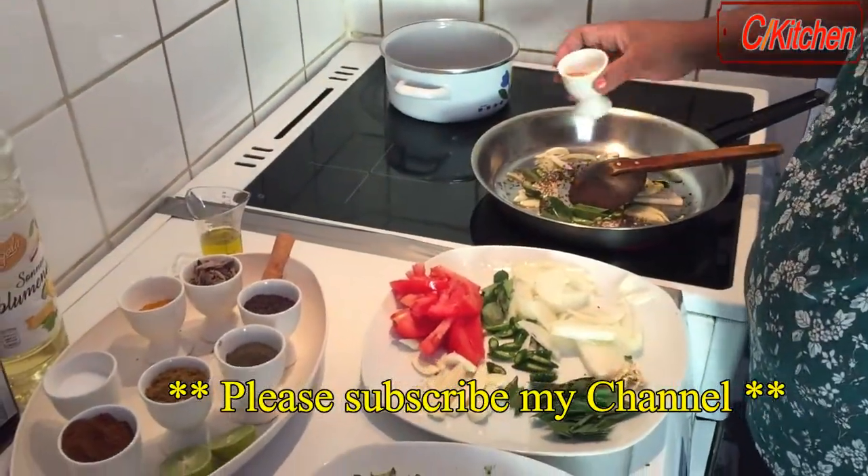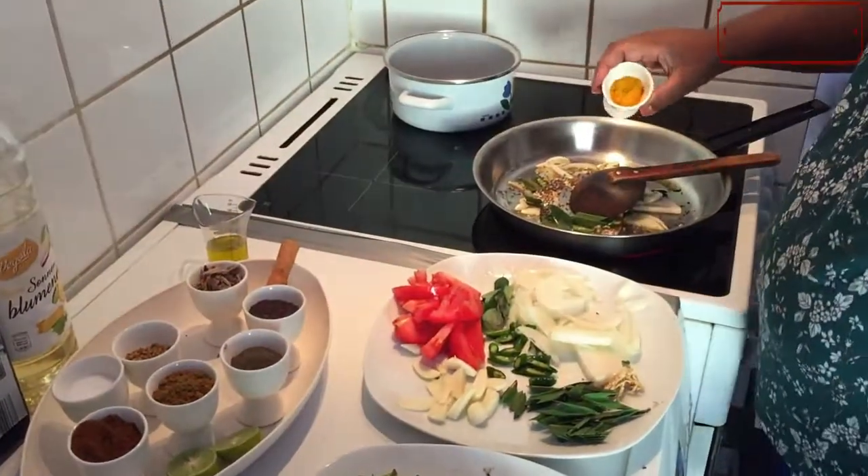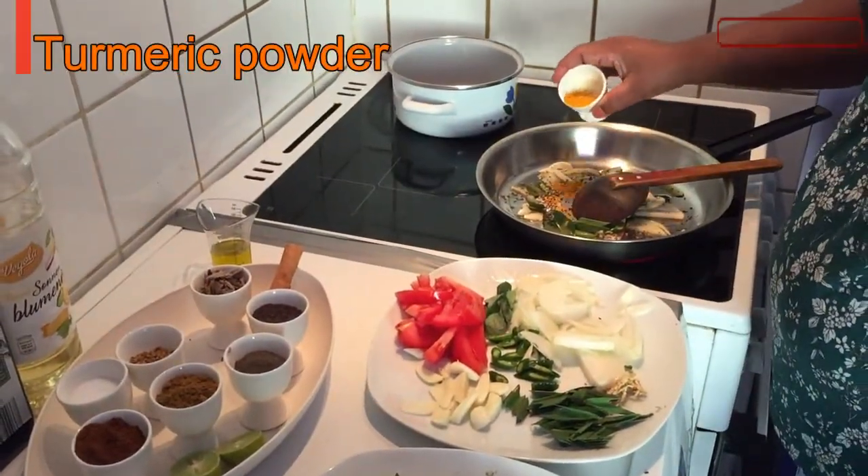The water is too hot. The water is really good.